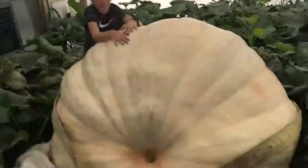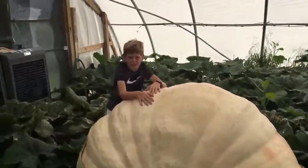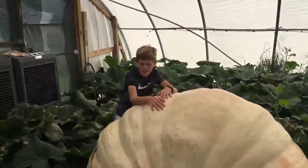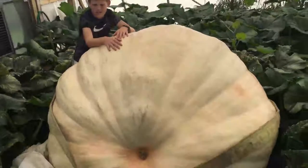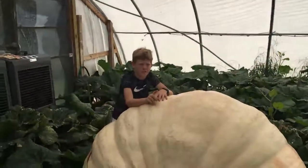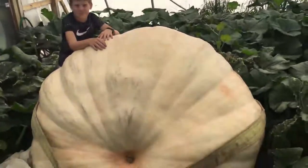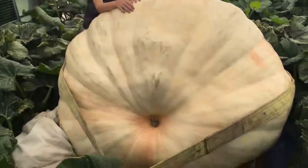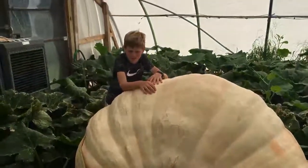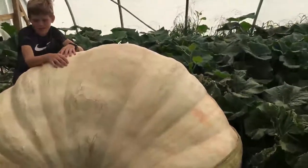Poundage wise, where are we at now? How many pounds? That's what it was a week ago. Do you think it's up to 1500 pounds? He says 1480, dad says it's over 1500. Just from a week's worth of growth we've gone over the 1500 pound mark for sure.